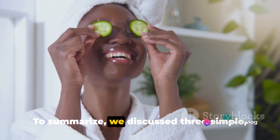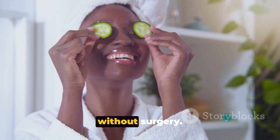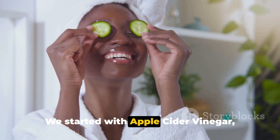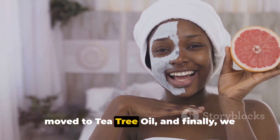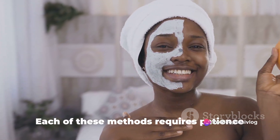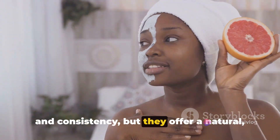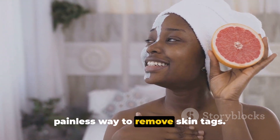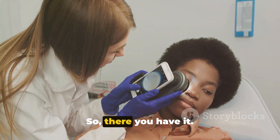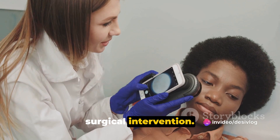To summarize, we discussed three simple at-home methods to remove skin tags without surgery. We started with apple cider vinegar, moved to tea tree oil, and finally, we revealed the power of garlic in skin tag removal. Each of these methods requires patience and consistency, but they offer a natural, painless way to remove skin tags. So, there you have it — the secret to removing skin tags without surgical intervention.